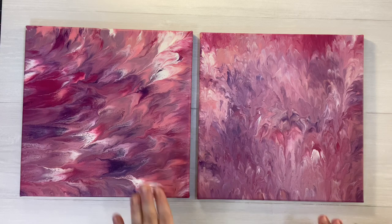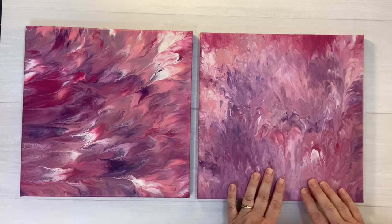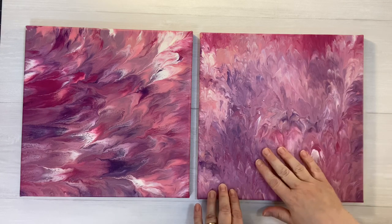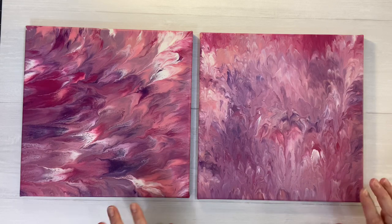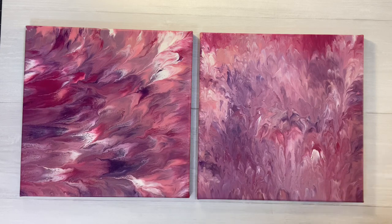I wanted to show you how I made these really easy, simple DIY paint pouring techniques. I saw a lady in a Facebook group — it was like a Hobby Lobby group — and I believe her name was Cheryl. She was showing us how she did this and she just simply poured. If you search YouTube, you're going to find many videos about how to do pouring art, and this is basically what that is.